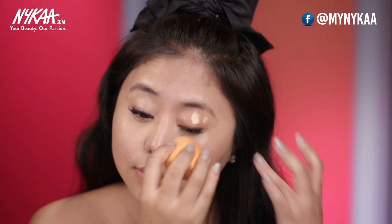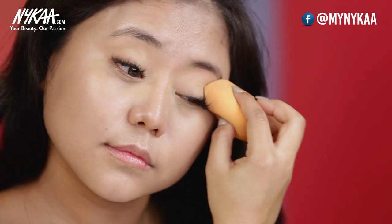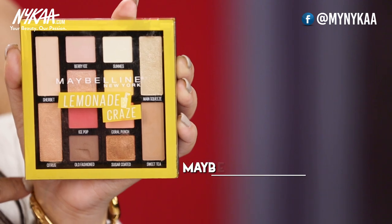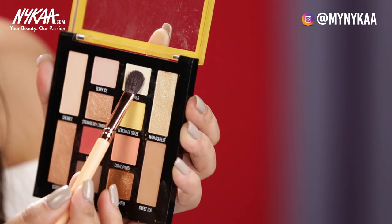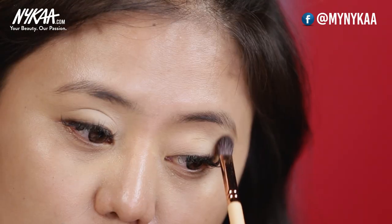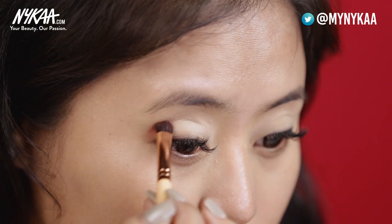Let's start with the eye makeup. I'm using the same Maybelline concealer — dabbing and blending it all over my eyelids. Then I'm taking the same Huda Beauty setting powder and applying it all over my eyelids to help my eyeshadow last longer and bring out the intensity. For my eye makeup I'll be using the Lemonade Craze palette from Maybelline. I'll go in with the shade Sunnies on my entire lids, then go in with Ice Pop to create an outer V and blend it inwards, applying it on just one-third of my outer lower lash line.